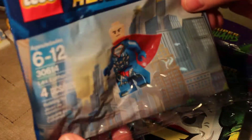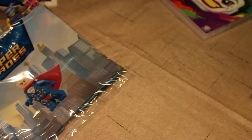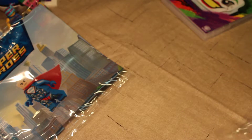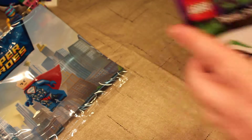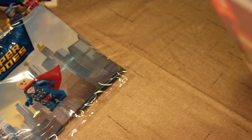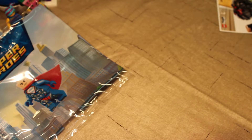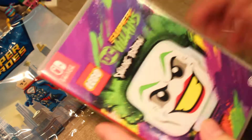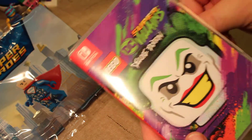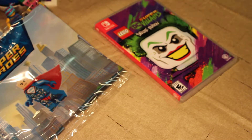Here is our LEGO Lex Luthor Superlex figure. I'm assuming that has to do with the story. And then here's our game cartridge. The pass must be inside the game box. Let me see if my pass is in here — I don't want to accidentally give it away. It does come with a game card: a game add-on download. There is an actual printed code in there, so I'm not going to show that.